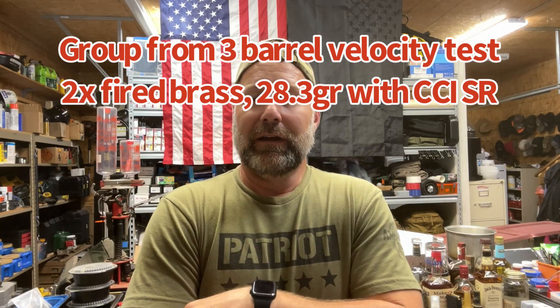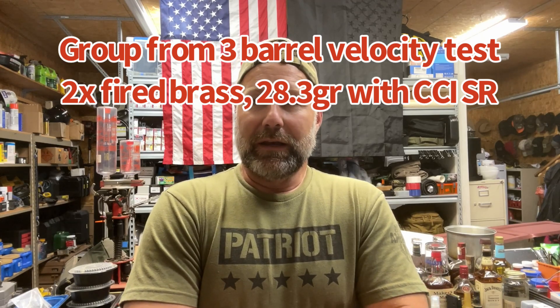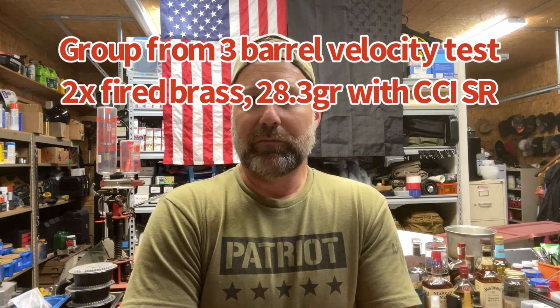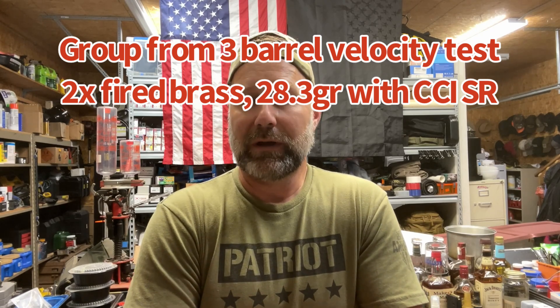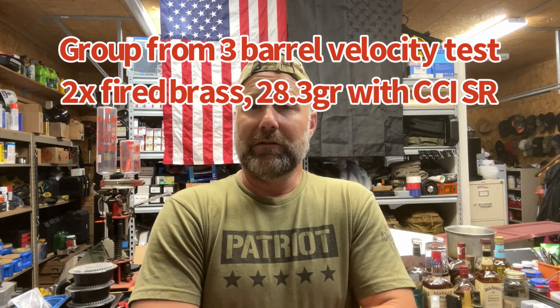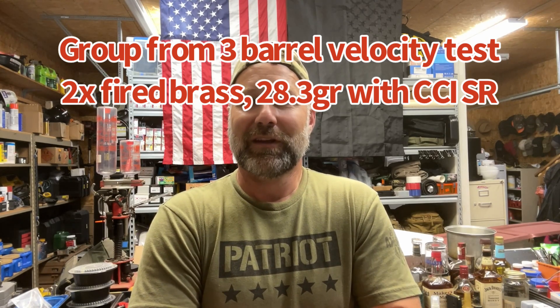If you get a chance, shoot over to Instagram and follow my page over there, or Facebook. Instagram has really been throttling my page from showing up in searches and recommending it in news feeds, even for people with common interests. If you have an Instagram account, I'd really appreciate if you give me a follow over there. Thanks, guys.